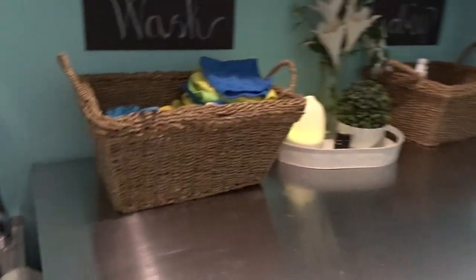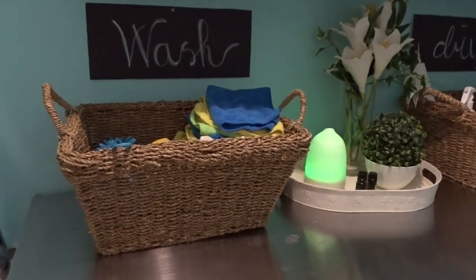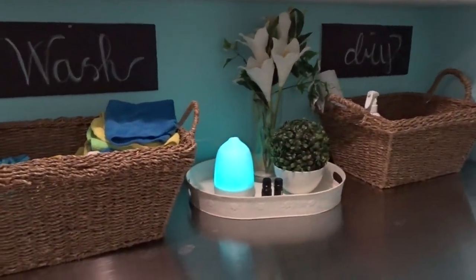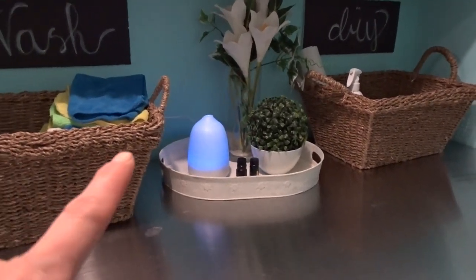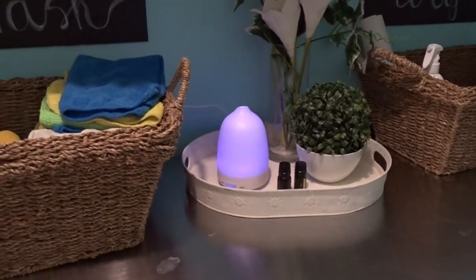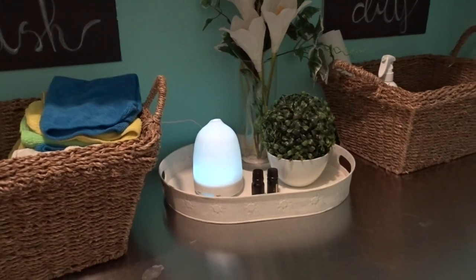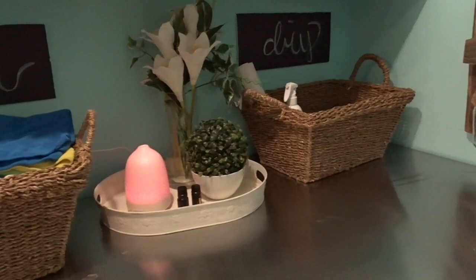Moving on, I picked these baskets up at a thrift store and was lucky enough to find two that matched at the right price. So the 'wash' and 'dry' signs that I made sit there, and I made it a little bit pretty with some greenery. I also saw someone put a diffuser in a laundry room with some fresh essential oil scents, and I thought what a great idea — I love a fresh clean smell and this would be a perfect place for that.